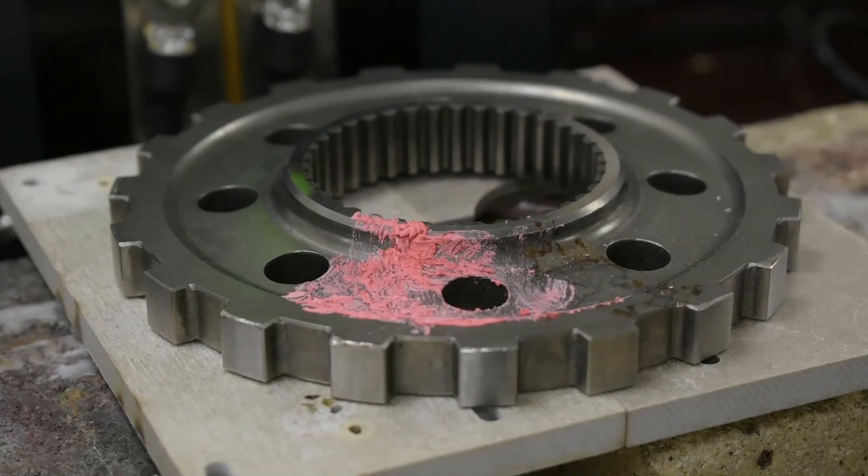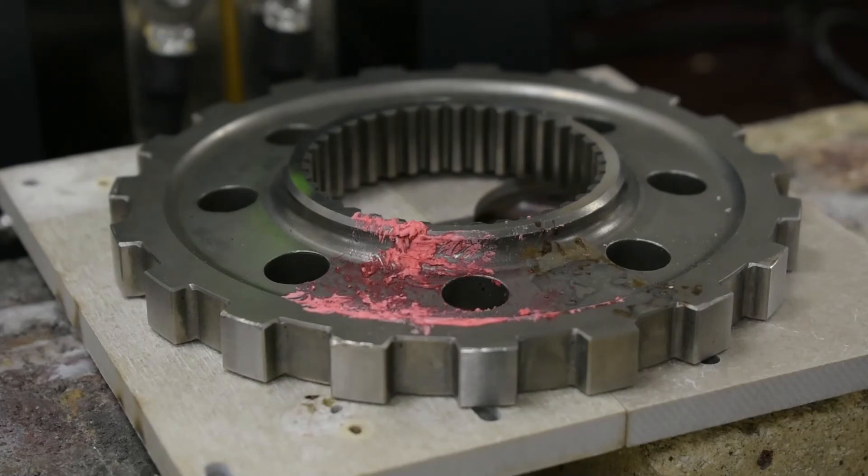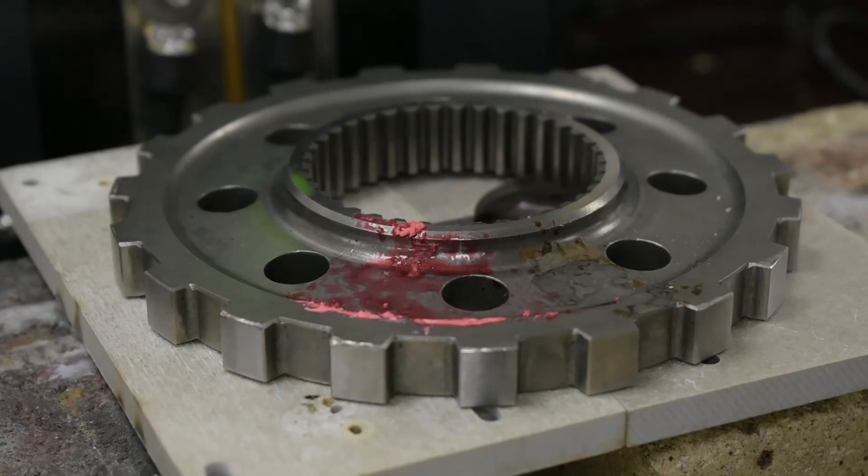We used a pyrometer and a tempelac paint to measure the exact temperature during the heating cycle. The distance between the steel gear wheel and the coil was around 5 mm. The heating cycle can be even faster if the heated part is placed at a 3 mm distance from the coil. This shrink fitting process can be easily automated in the future.